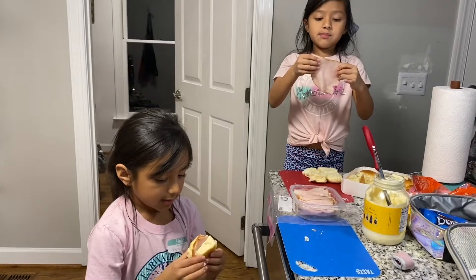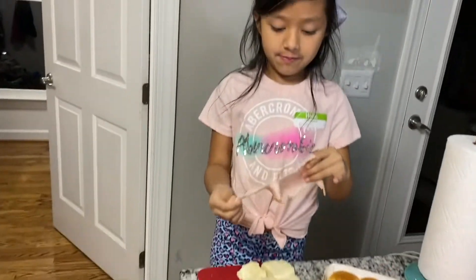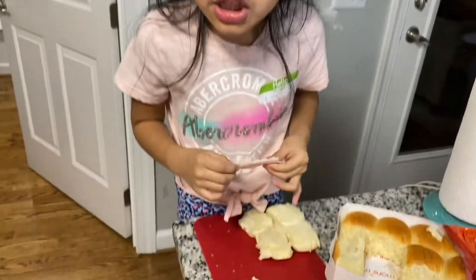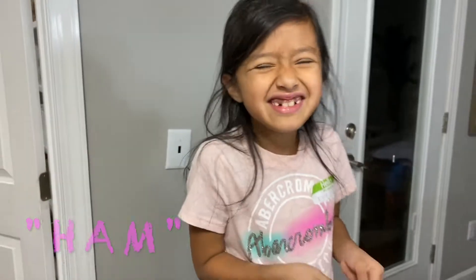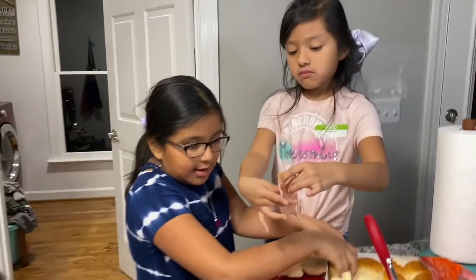Then I'm going to get some of my... What else do you have to put in here? Lettuce. I'm going to put in some ham. I really like that one. Got some lettuce, guys. Now I have to wash it.